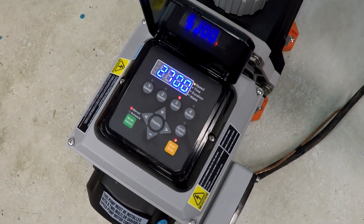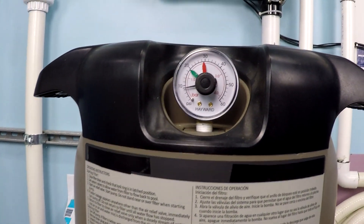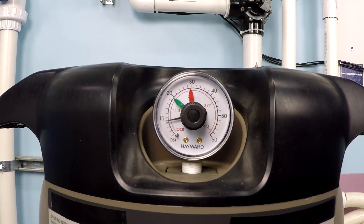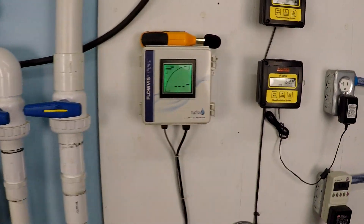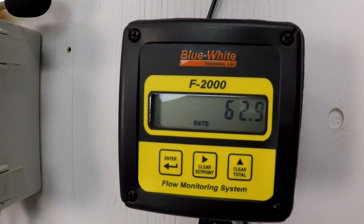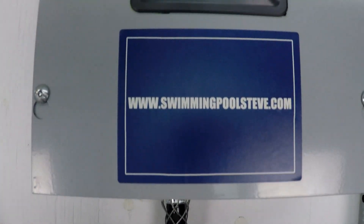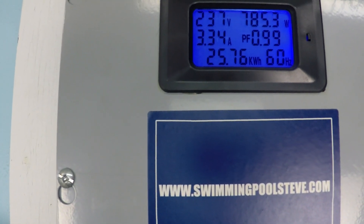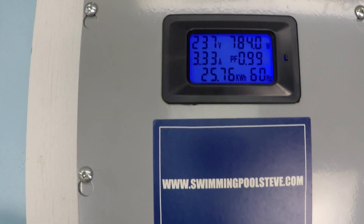Now we're going to dial up to 2700 RPM. Let's take a look at the pressure on the filter — that's over eight, under nine; I'm going to call it 8.5 PSI on the filter. Flow rate is 62.9, just under 63 gallons per minute, with 785 watts of power consumption and 3.33 amps of current draw.